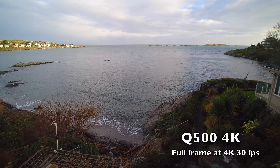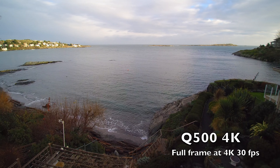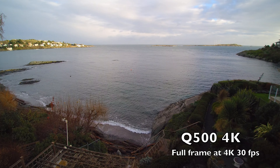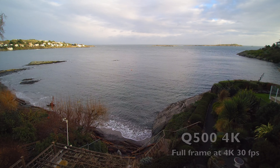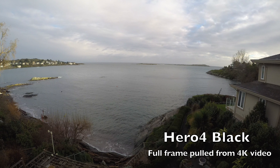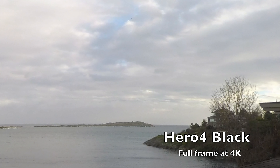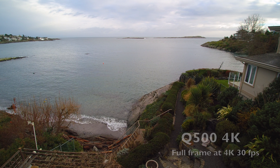The Q500 is my standard to beat, and you can pull frames out of the video using software like Sharevideo to pull out an 8-megapixel single frame — that's a good way to look for edge distortion. Pulling a GoPro frame out here, it's actually got a pretty good tonal range, good saturation, and fairly reasonable sharpness.